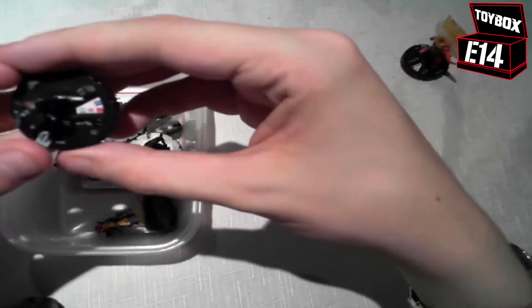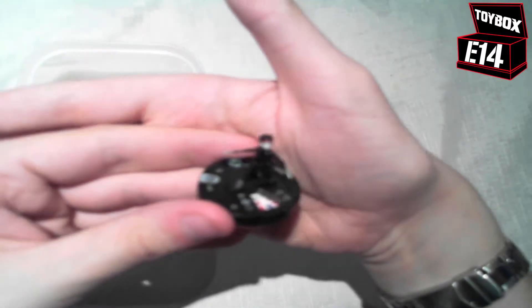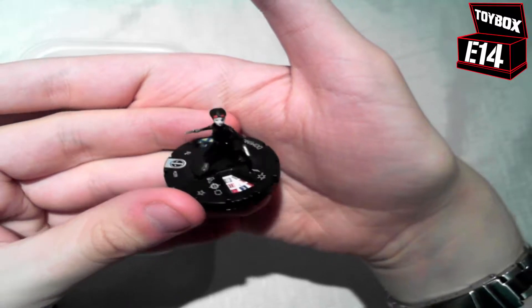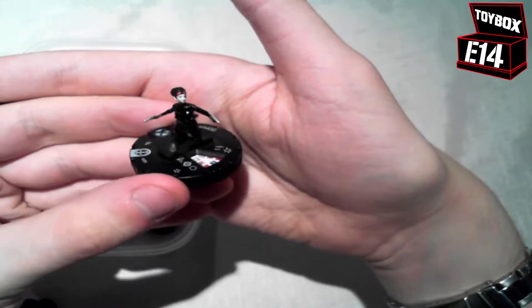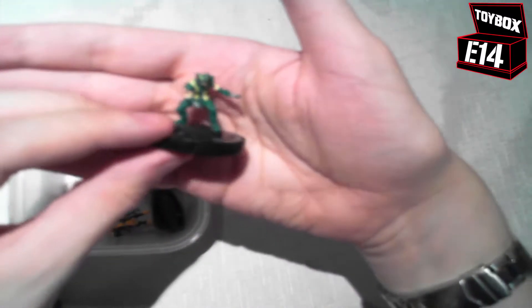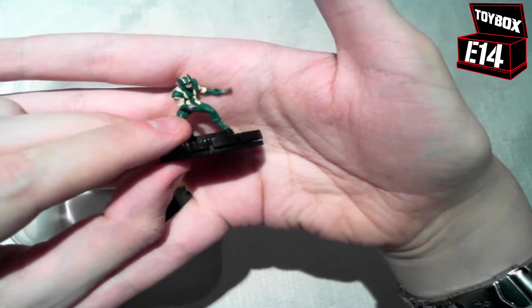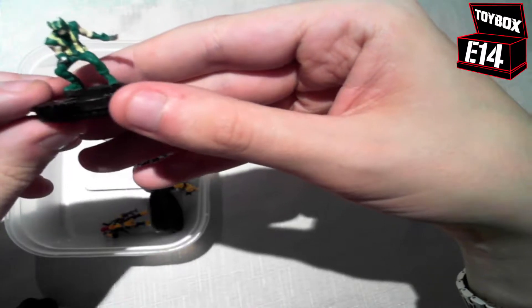I also got Domino. I don't think I have this one as a complete figure — I remember once I got one from a gravity feed but it was broken when I opened it. So I think this is actually a first complete one for me, which is always nice. Now here's a nice one — I have Wolverine, Agent of Hydra. He's quite nifty and he's 90 points, so for this set he packs a pretty good punch.